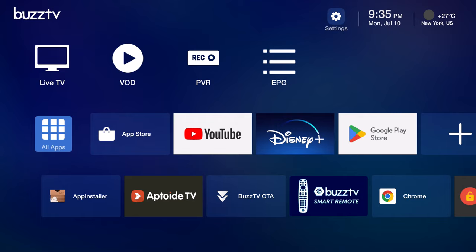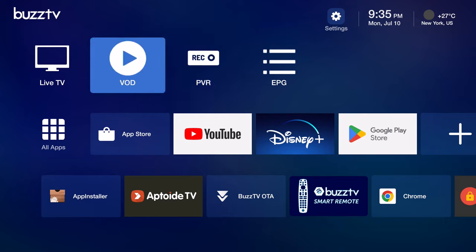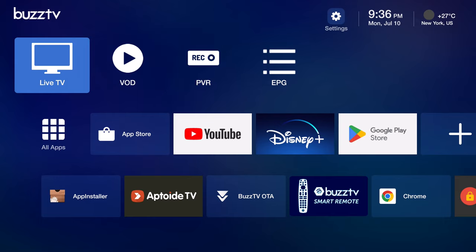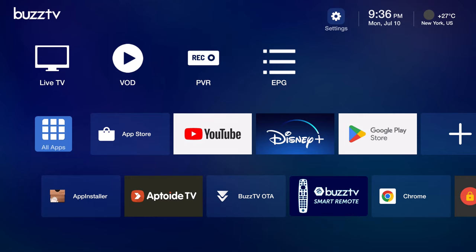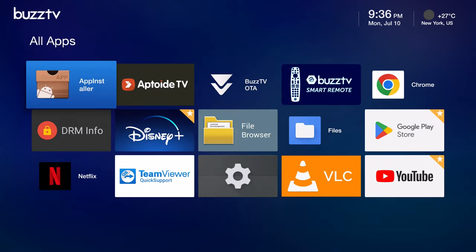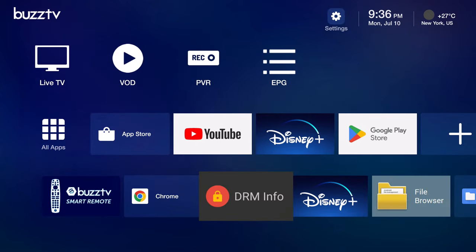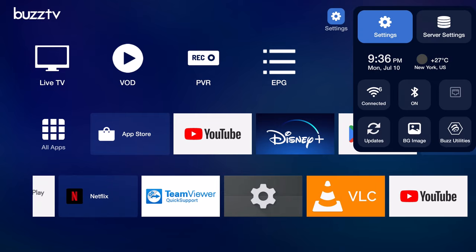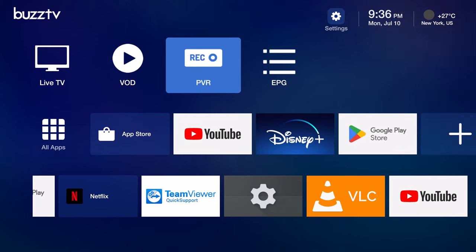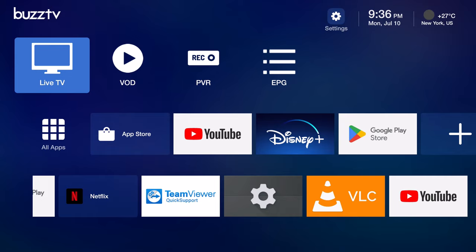This is the Buzz TV launcher. The top section is for their proprietary live TV server hub feature to host various live TV, video on demand, pay per view, and EPG guides from multiple sources. The second row is to access the apps section as well as a shortcuts bar, and the last row is to scroll horizontally through all apps installed on the box. To the top right you have a shortcuts bar to the settings area, a date and time widget, and a weather widget. This launcher runs on Android TV OS, so it does not feature a navigation bar or status bar.